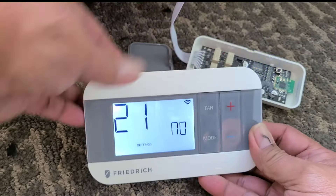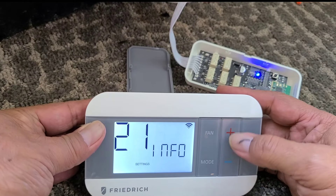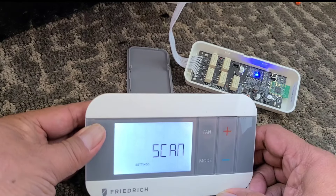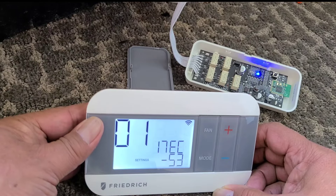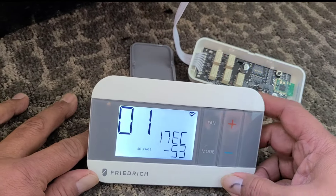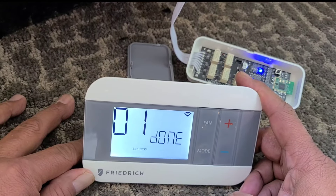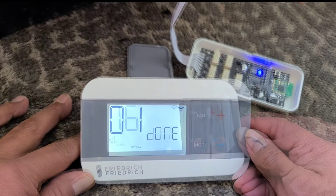It says no, so use the up and down — minus and plus — to look for yes. Go up to yes and hit mode for enter. Now it's scanning and looking for a receiver. Once you get that screen, hit mode one time. We're looking for done — and now we're done. It's linked up.